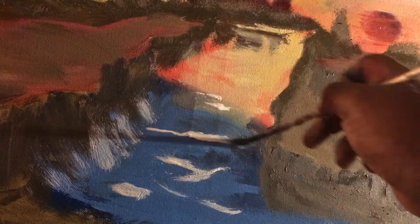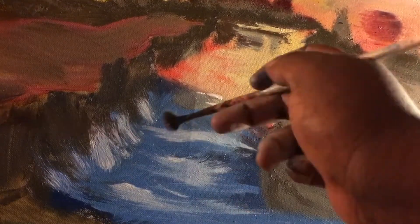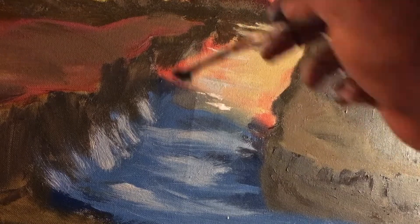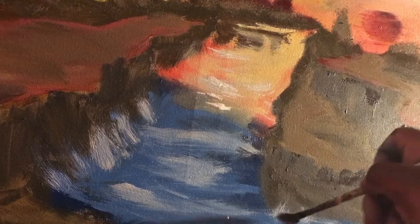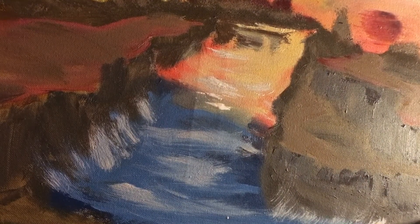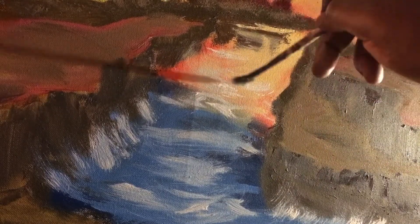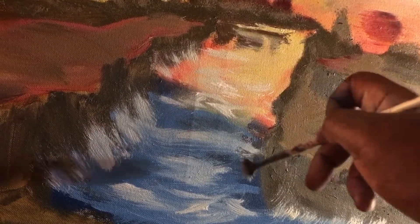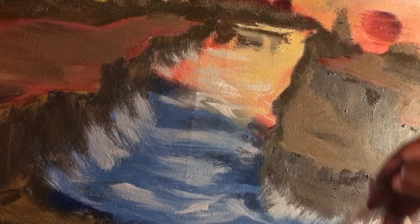We have some liquid white that I picked up with a dirty brush, and we're just going to add that to the situation. As you can see I'm moving in upward strokes and kind of a weaving motion, splashing up against the rocks. There is another technique where I could paint every wave into the water — I'm not doing that. In other words, this woman is just lazy — and she makes me — because that is not the main focus.